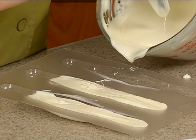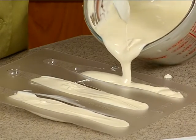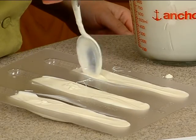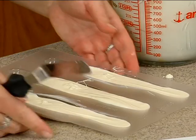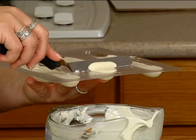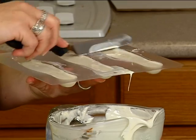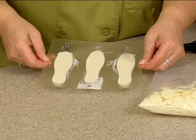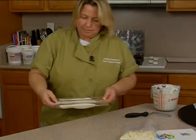I overfilled that one a little bit, as you can see, and I'll show you how to fix that. So I'm just going to kind of push it down there, make sure it gets into all those little crevices. If I lift this up over the bowl like this, I can just take the spatula and have any of that excess chocolate go right back into that container. Next thing I want to do is just kind of tap the mold a couple of times — that gets the air bubbles out — and then into the freezer.